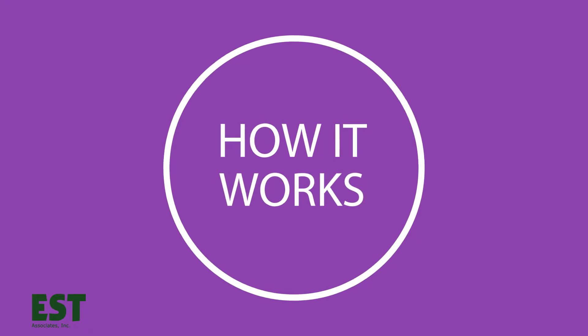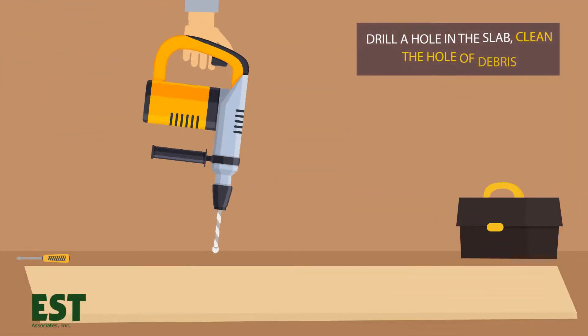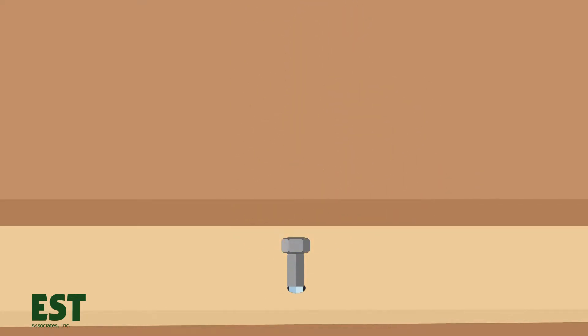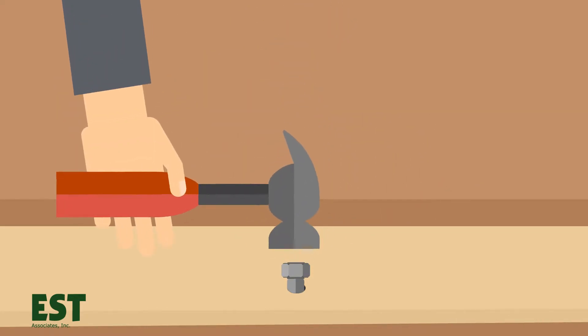Here's how it works. Drill a hole in the slab and, after cleaning the hole of debris, insert a vapor point and set it to ensure a good seal. Now you're ready to begin the leak check.